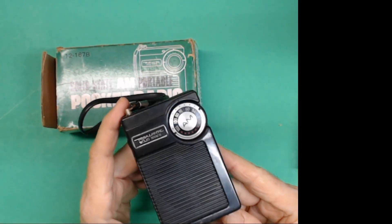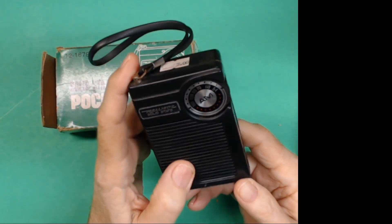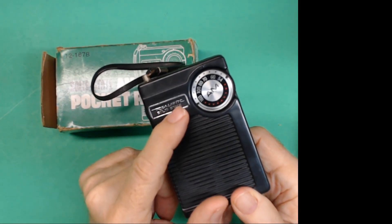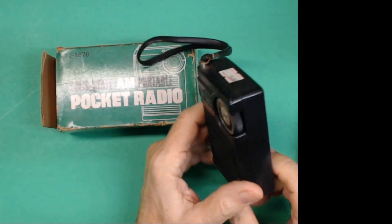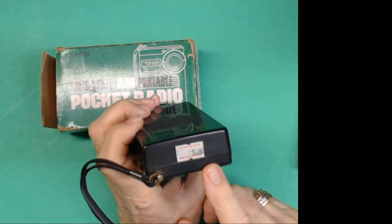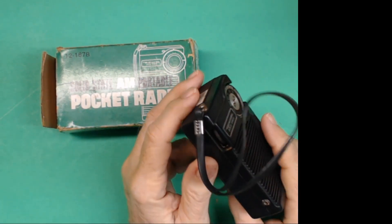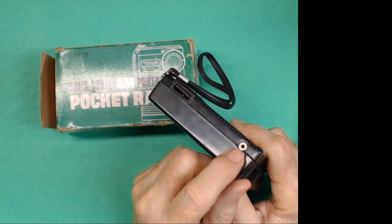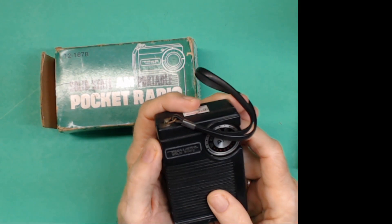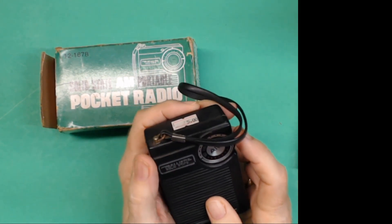Little AM radio. It's five transistor, solid state, AM only. Still got this sticker on it from the antique shop — he paid $5 for it. The earphone jack is right there. On this side is the on-off volume.